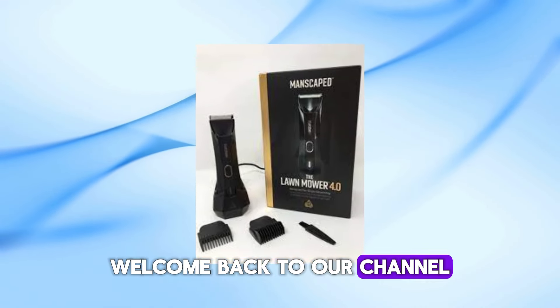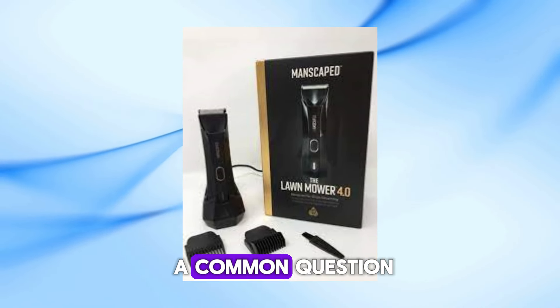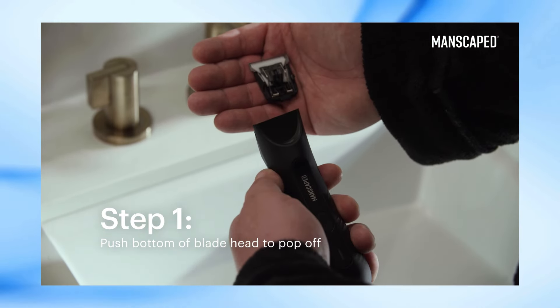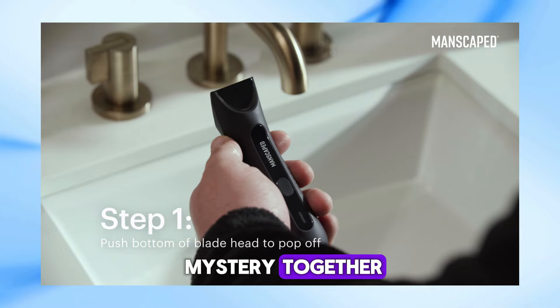Welcome back to our channel. Today, we're diving into a common question many of you have been asking: why is my Manscaped trimmer blinking? Let's unravel this mystery together.